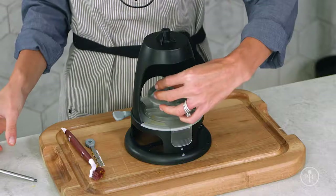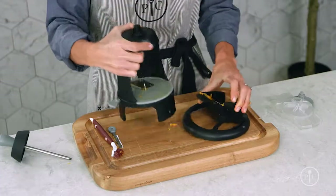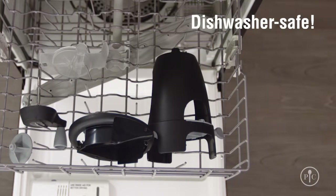Rotate the handle counterclockwise to remove the food pusher from the rod. Remove the handle, food pusher, and blade guard. Then remove the base and pop them all in the dishwasher. The whole spiralizer is dishwasher safe, so it's easy to clean.